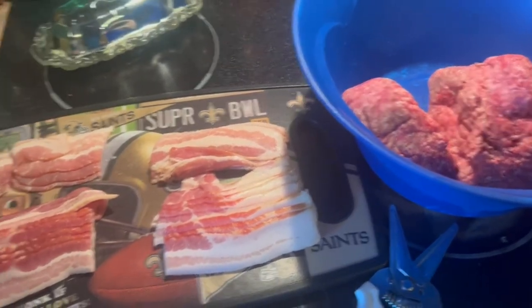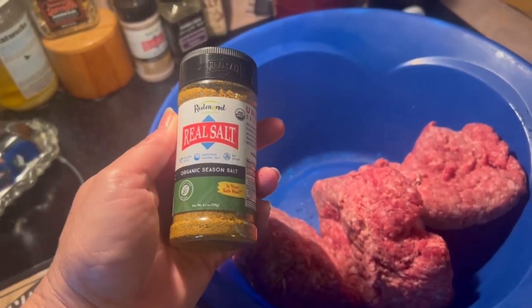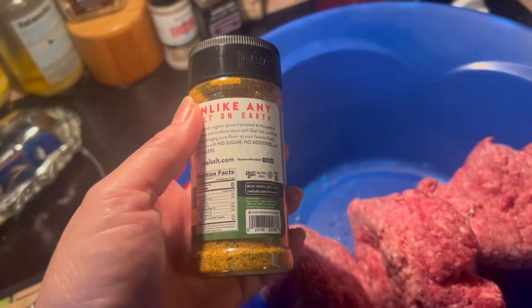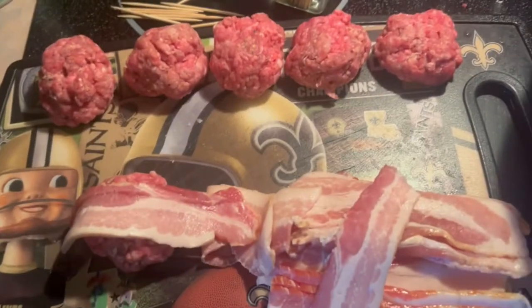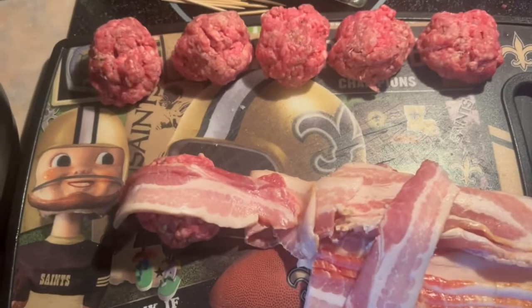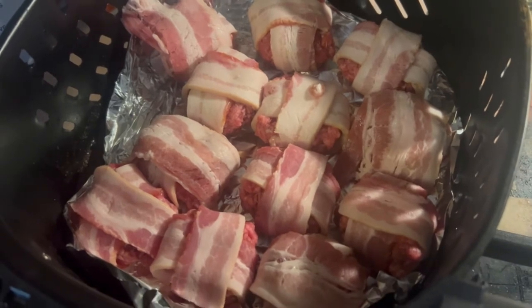I'm seasoning with Redmond's Real Salt Organic Seasoned Salt because Dr. Berry said a clean all-purpose seasoning is okay, and he trusts Redmond's so so do I — just to give it something more than plain salt. I've made little meatballs and I'm wrapping them with bacon, putting the seam side down, and I'm going to cook them in the air fryer. I'll start with 10 minutes, flip them, and see what they look like. I got 12 of those going in at 375 for 10 minutes.